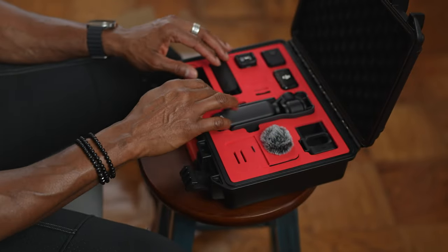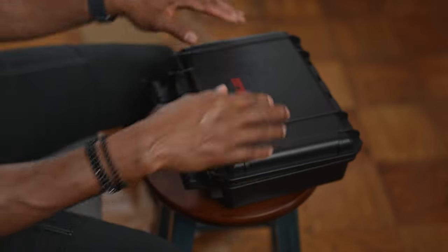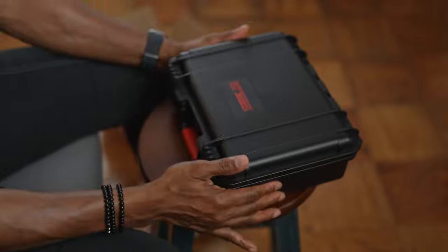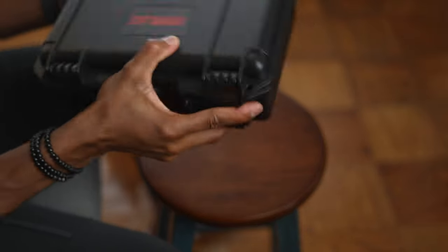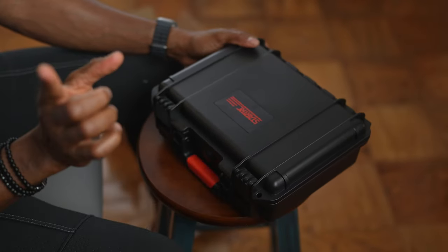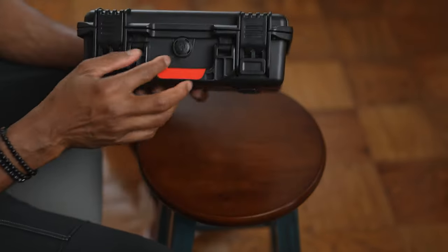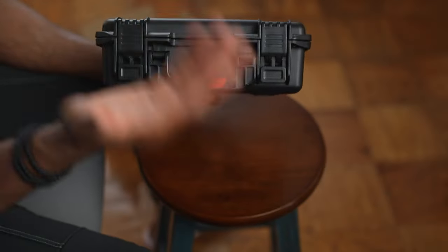Everything fits very well inside. The foam feels really good and rigid. When I close the case I don't hear any movement of the devices on the inside, which is great.